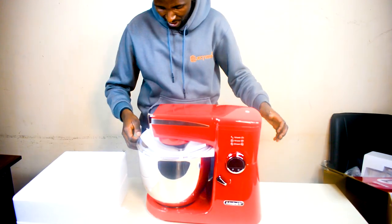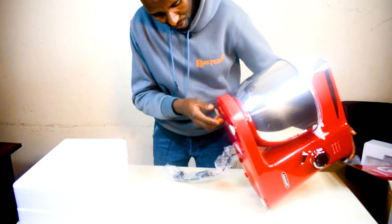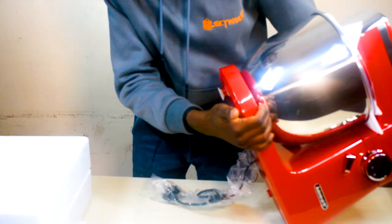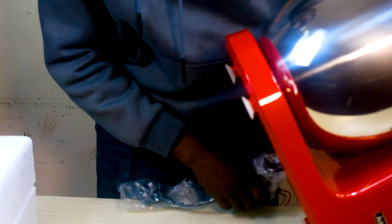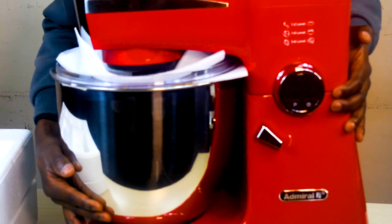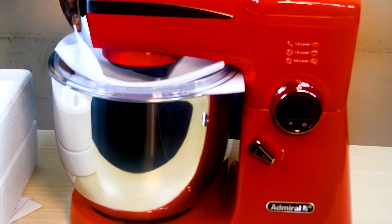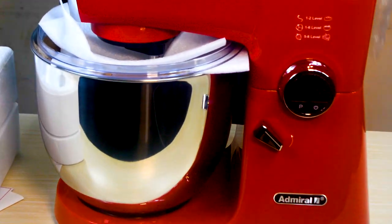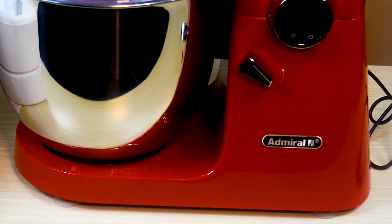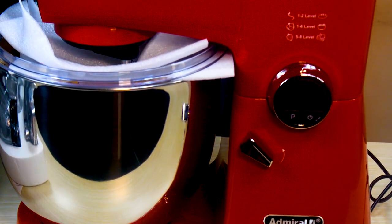So guys, you can hear a particular sound — those are the feet. They're called anti-slip feet. They suck in some air, and as you can see, it makes the stand mixer really stable and strong on the surface.